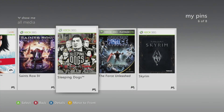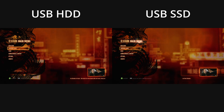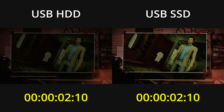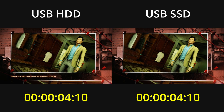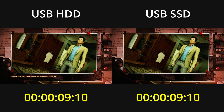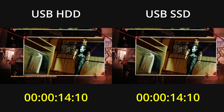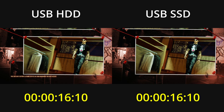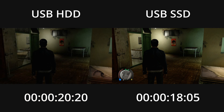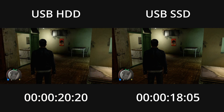The next game is Sleeping Dogs, which is an open world action game and in my opinion underrated. I'll again load my save, and the timer starts on the first frame of the loading screen. When the game is done loading, it transitions to black and then fades in the game world — the timer will stop on the first frame of that black screen. In this case the results are pretty similar to the previous two games, where the SSD beats out the hard drive by a couple seconds.